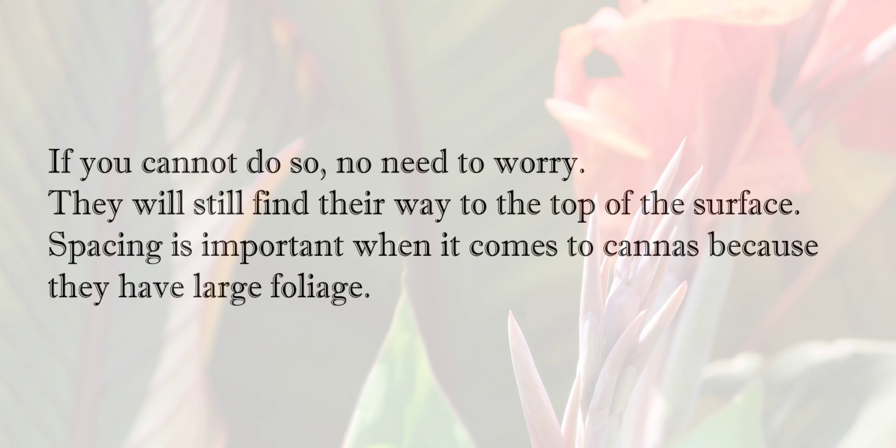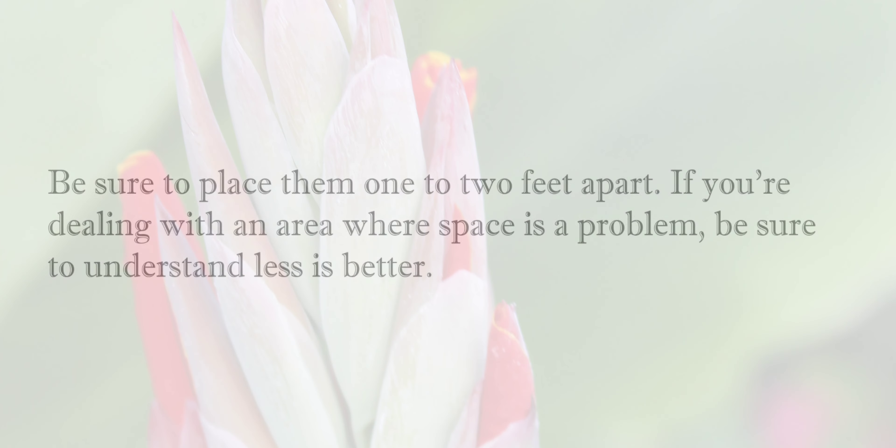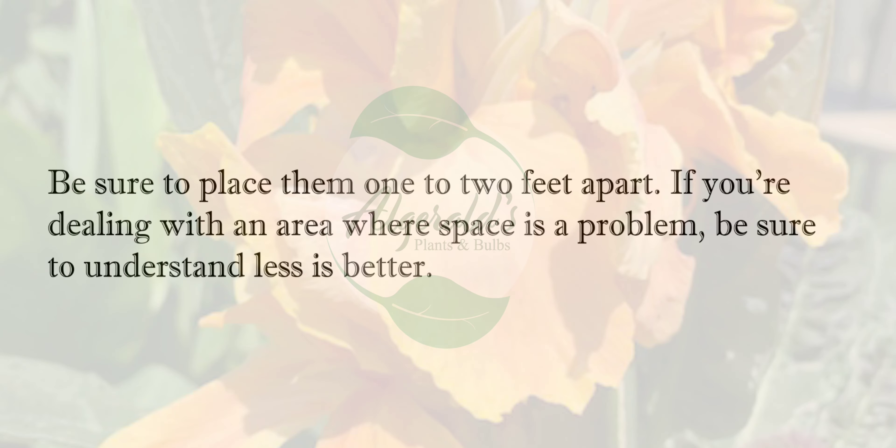Spacing is important when it comes to cannas because they have large foliage. Be sure to place them 1 to 2 feet apart. If you're dealing with an area where space is a problem, be sure to understand less is better.